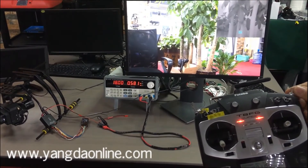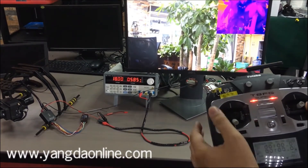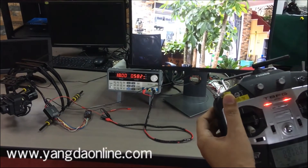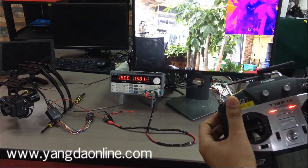Now we are switching the controller palette. Now we are switching between the daylight sensor and the thermal sensor.